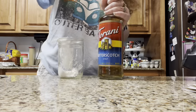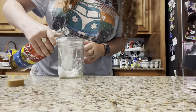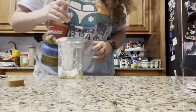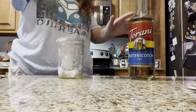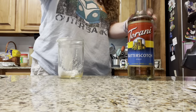I'm gonna do a little bit of butterscotch. You don't want to do too much butterscotch because you're gonna put it in the coffee as well. You just want like a little bit.